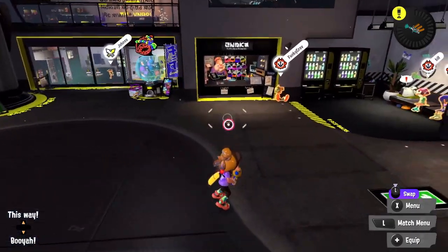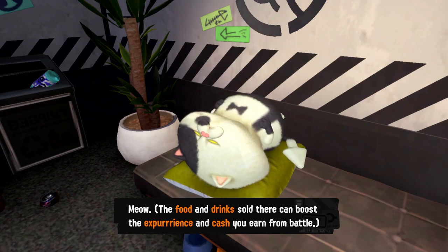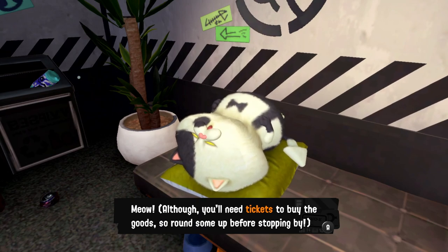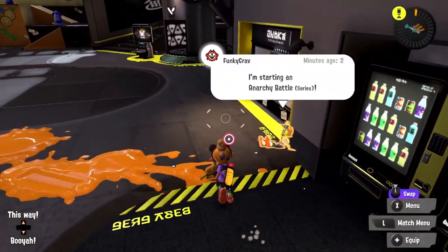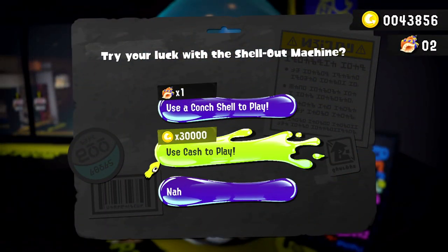Let's see what Judd has to say — maybe some tips. He mentions the food and drink shop in the lobby can boost the experience and cash you earn from battle, but you'll need tickets to buy the goods, so round some up before stopping by. We've been using up the one ticket I started — they last a good while. But this is going to cost 30,000 — I don't think it's worth that much.